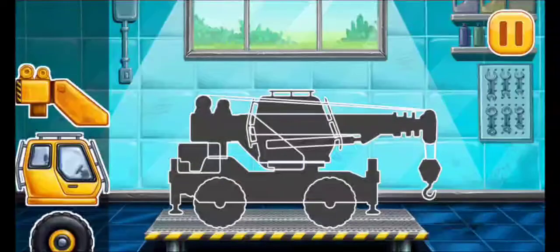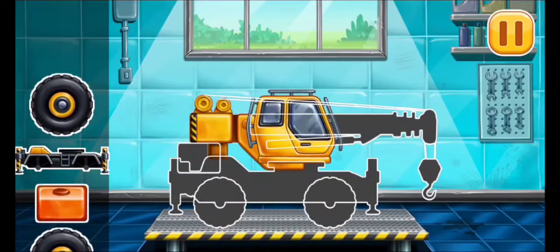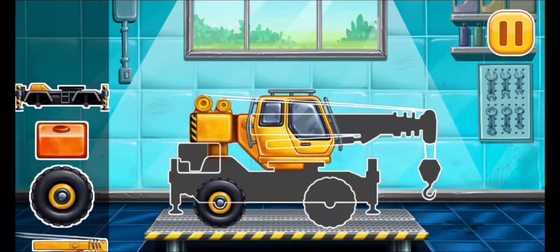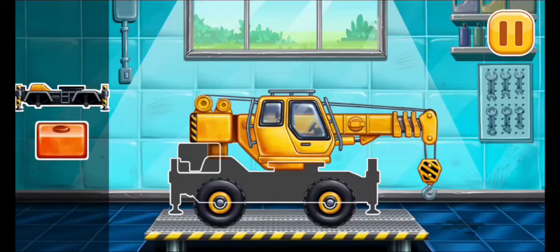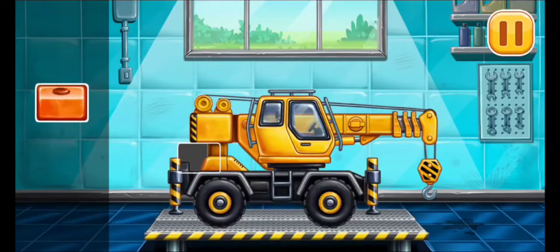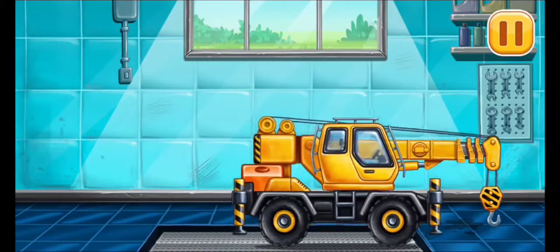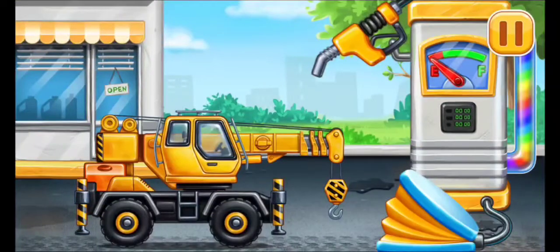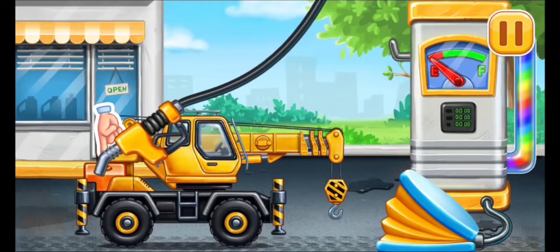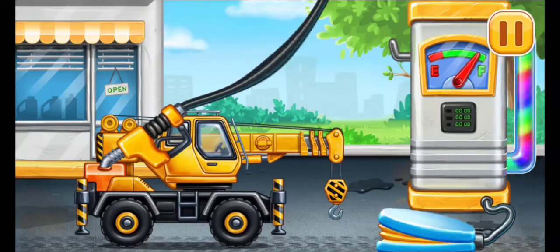We have to assemble Crane Truck. Hooray! Filling Crane Truck. Pump. Done!